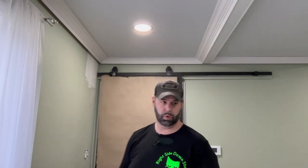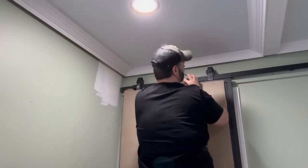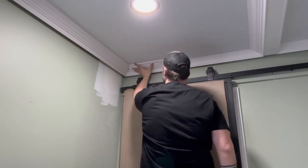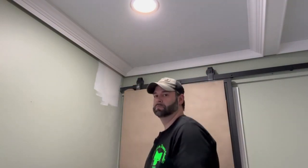It doesn't work. It's not cut right. I followed the directions perfectly. I do not possess the vocabulary to describe how much I hate crown molding.